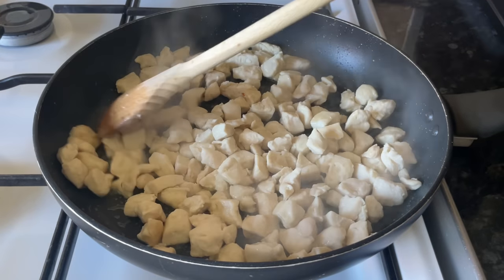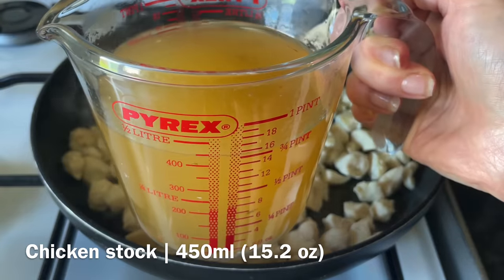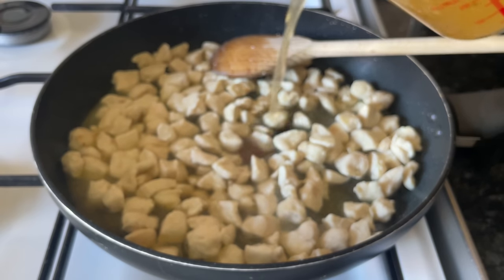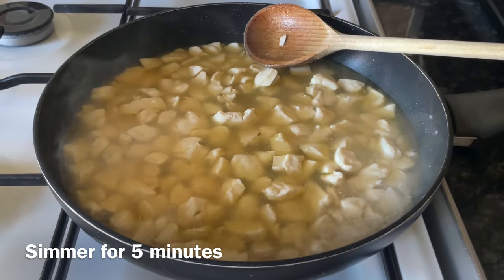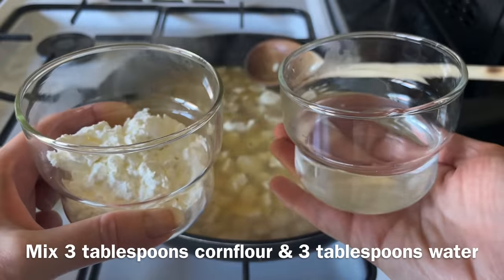Once it's looking like this and just starting to color on the edges, it's good to move on. To this we're going to add the chicken stock — I'm using Knorr chicken stock, but use whatever you prefer. Make sure that's well stirred and then let this simmer away for about five minutes, and then we're going to thicken it up.